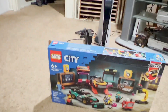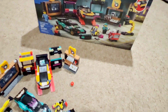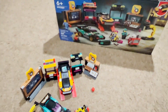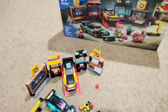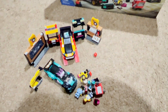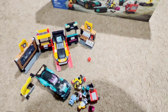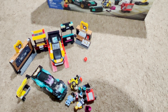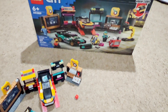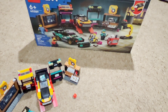That's it for the whole set. So there it is — 60389, the Custom Car Garage, 507 pieces, four minifigures, costing 60 US dollars. Personally I think they should have made it a little cheaper — maybe 45 dollars or something like that would have been great.